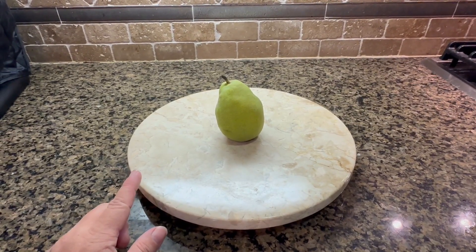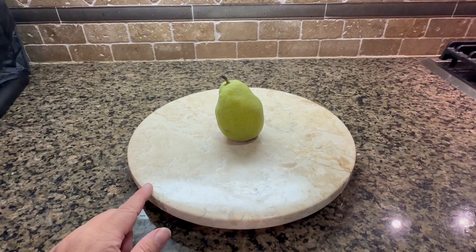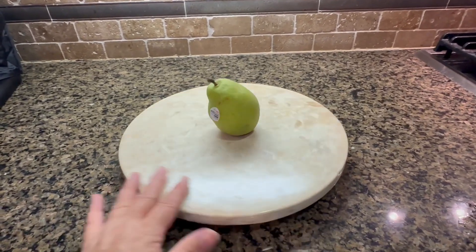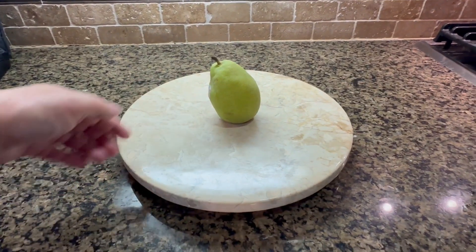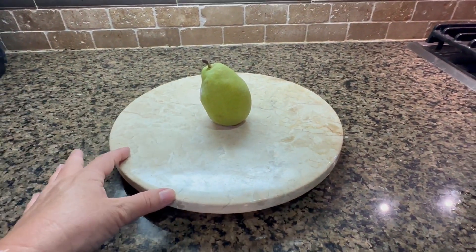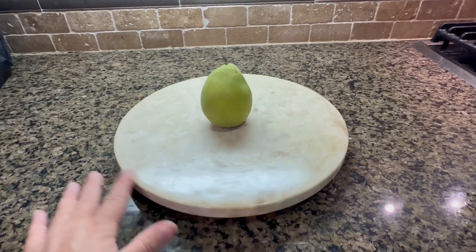What I do is I'll put the spices that I'm cooking with, or different things that I want to use in my dishes, on it. I also put this on our table and I'll make one of those boards where you put the meats and cheeses and fruits, and then people can just grab what they want.